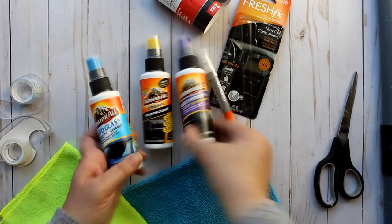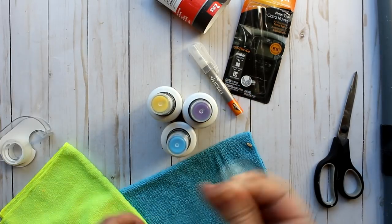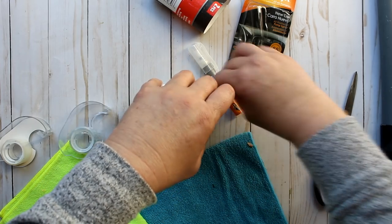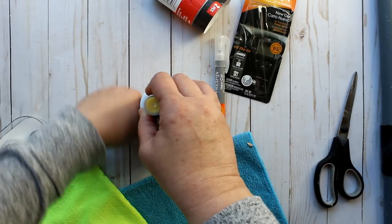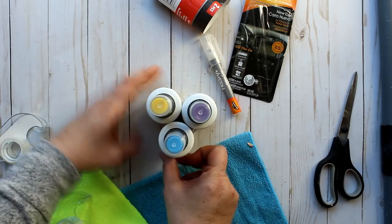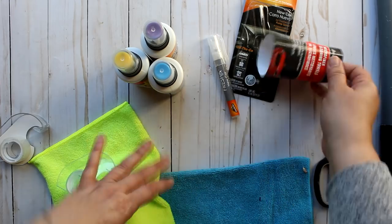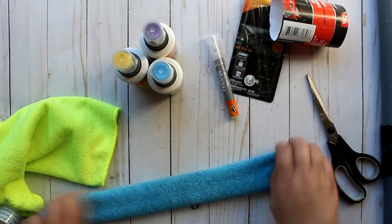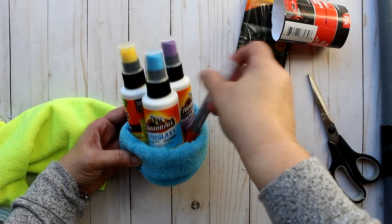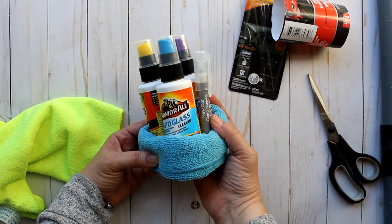Next is a great little five dollar set for car lovers. Dollar Tree carries Armor All products — a glass cleaner, a protectant, a dashboard cleaner, and also an air freshener in a pen-like applicator. I took a microfiber towel — they come two to a set — attached it in the back, added the air freshener, and that makes a great five dollar gift for someone on your list.